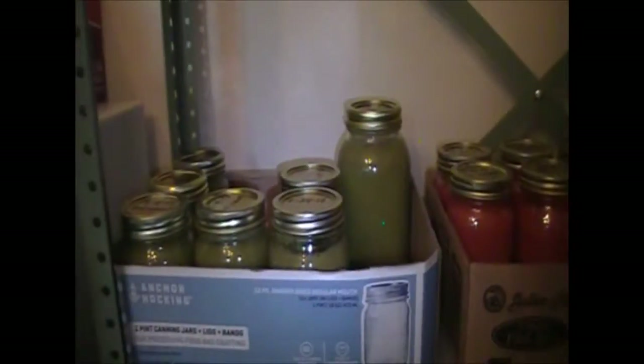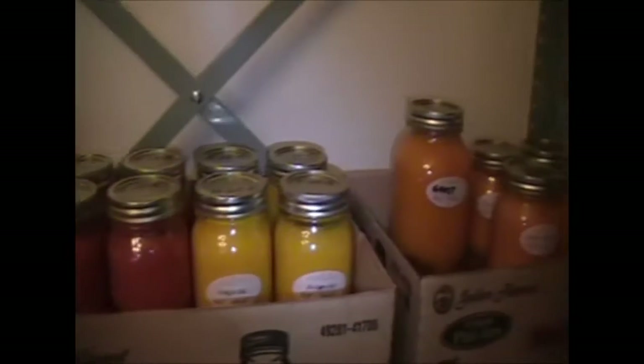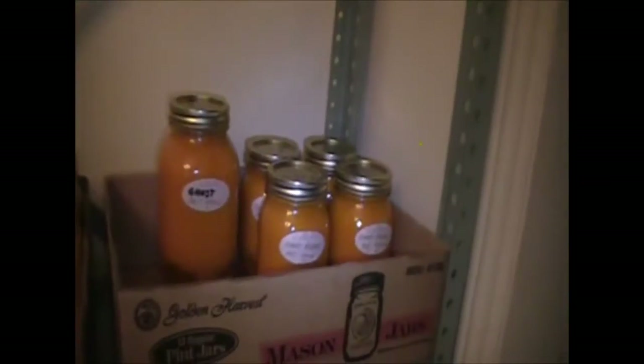We've got our blueberry jam, our jalapeno hot sauce, our dragon cayenne hot sauce, our habanero hot sauce, and then our ghost pepper hot sauce — all together on the rack there. That was really good.